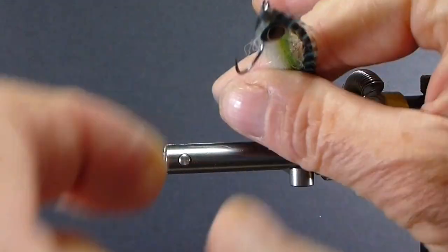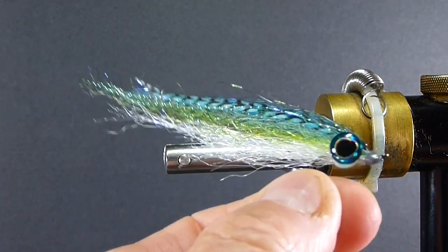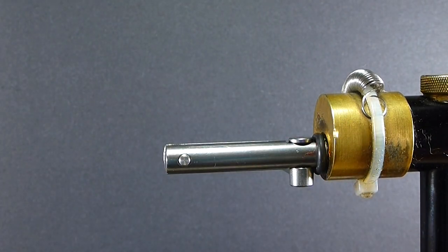It's a good little profile. When you look at it head on, it'll dart in the water. It's long and slender — it does the trick.